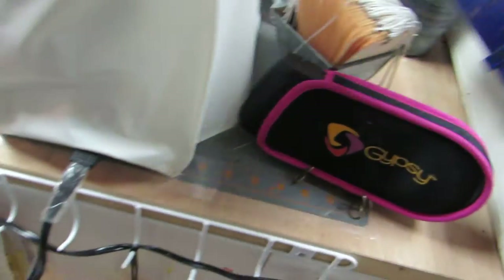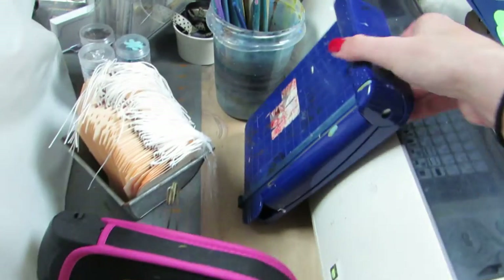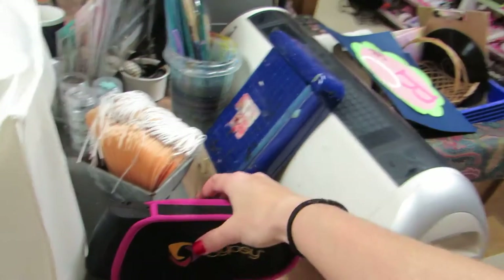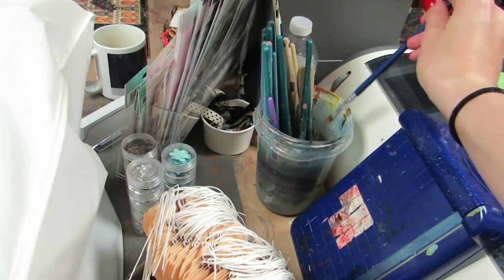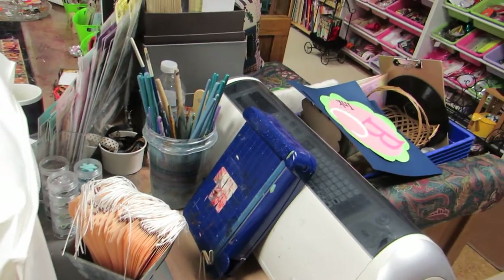I normally have other stuff hanging here, and this normally hangs here, but because I grab it so much I just decided to leave it up here. This is my little photo paper trimmer and my gypsy's here, and I have my shipping tags here so I can grab from them. And then my paintbrush water, which I have to clean out.